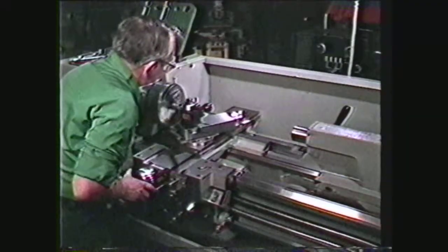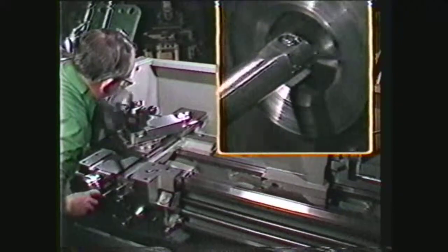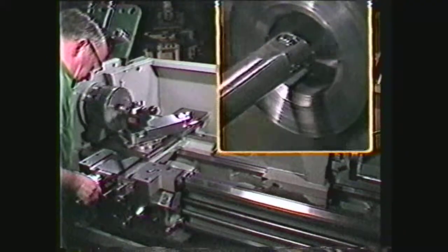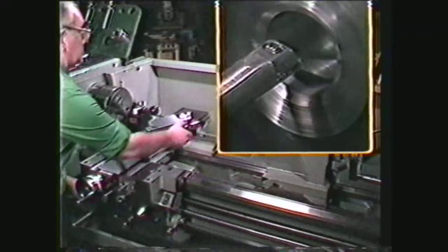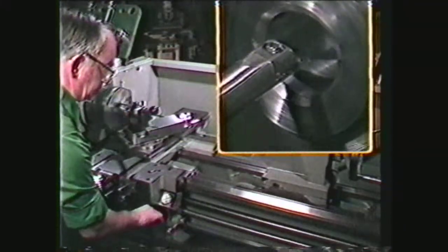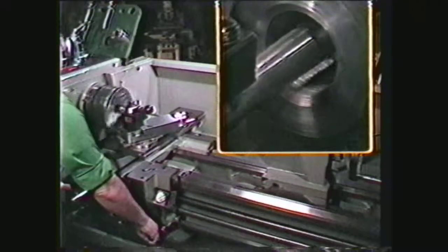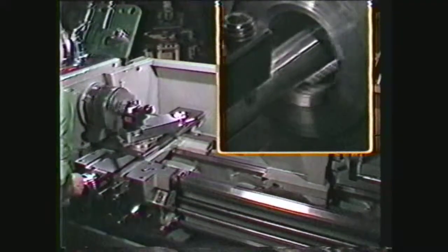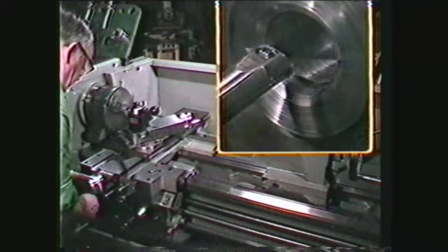Use the cross feed and carriage hand wheels to position the tool in the hole and pick up a cut on the minor diameter of the thread. Set the compound and cross feed dials to zero, and then remove the threading tool from the hole. Reset the compound to take a five-thousandth cut. Start the machine and engage the half-nut at any one of the division markings on the dial. When the tool has progressed all the way through the work, use the cross feed to back the tool away from the work and remove it from the hole with the carriage hand wheel. Be careful not to hit the back side of the work with the threading tool.